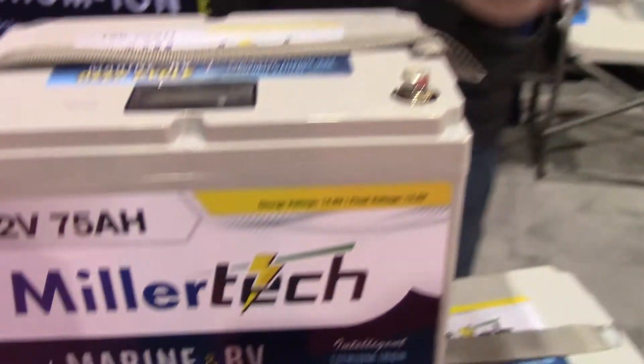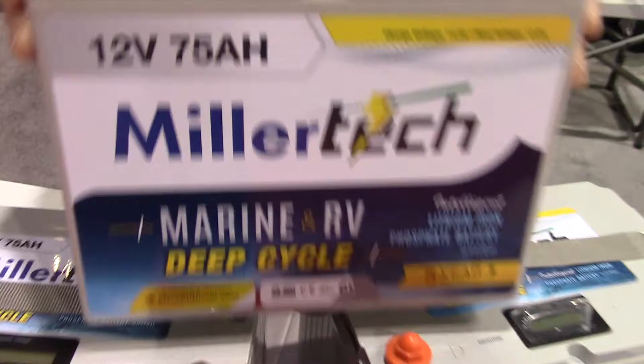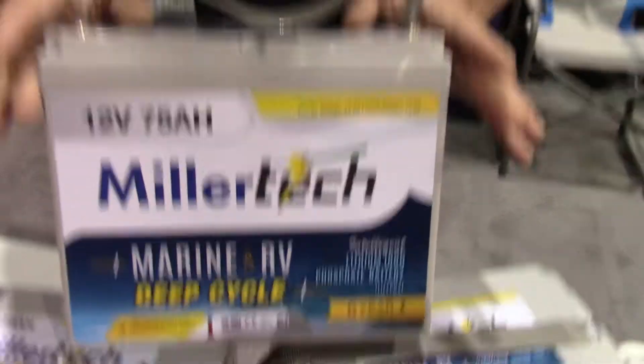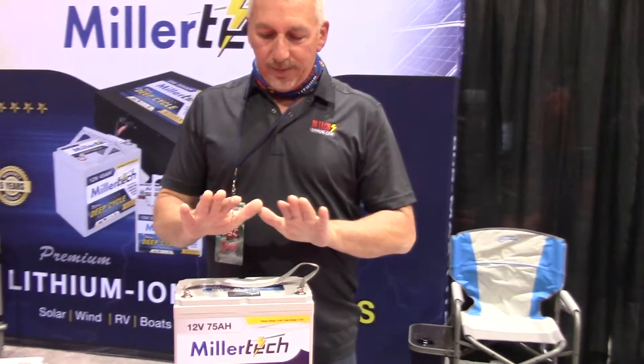Yes, we do. Brand new addition to the Millertech line is our 75 amp battery this year. It's almost kin to the 80, but this one is very economically priced, 21 pounds. For the guys in the mid-range, this is what you're looking for — our brand new 75.